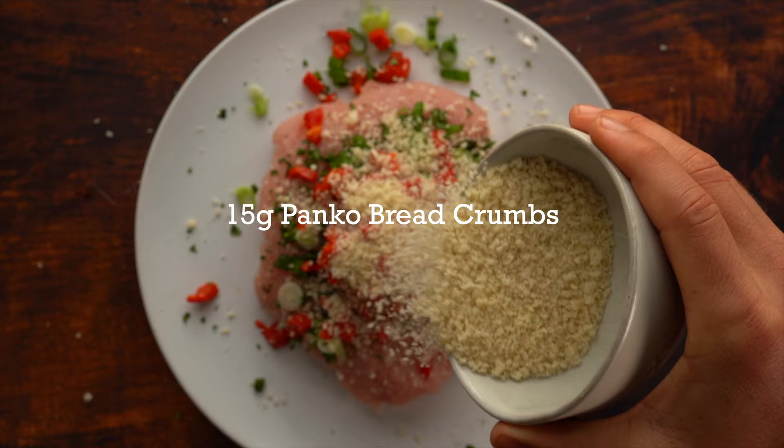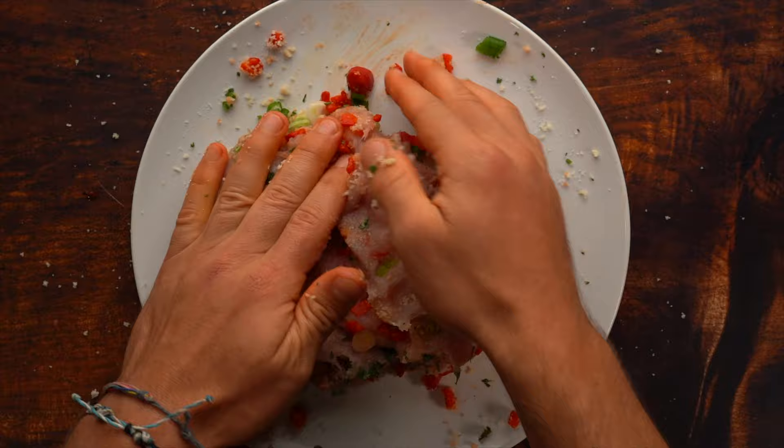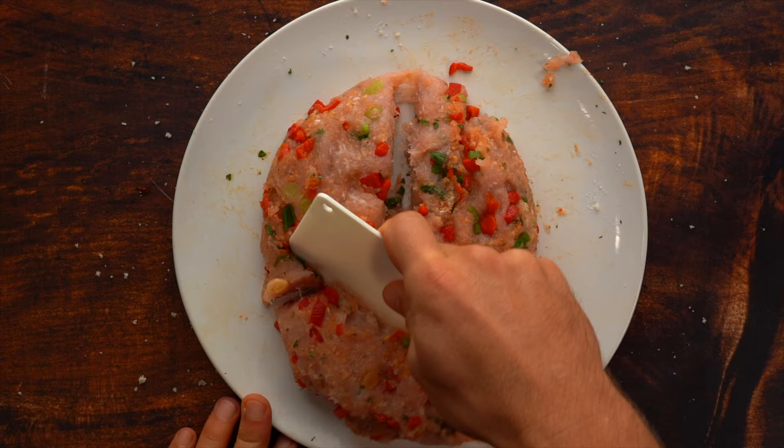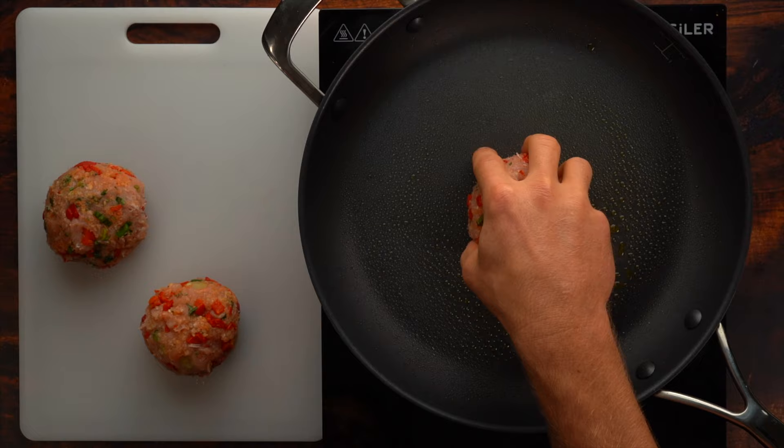First thing we're going to do is take all your ingredients and combine them with your lean ground turkey, mixing with your hands. Then you're going to form them into three equal-size balls, about five and a half ounces each. Then preheat your pan on a seven out of ten heat and spray with nonstick cooking spray.